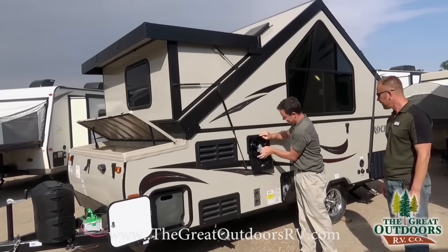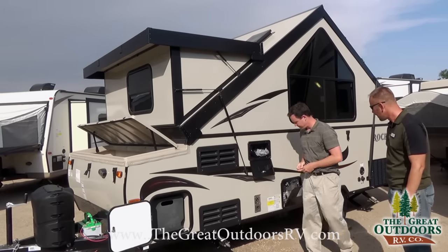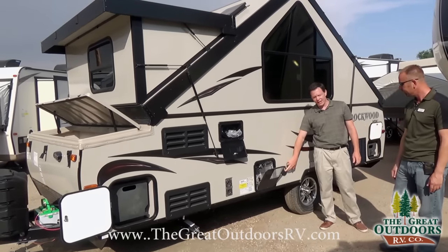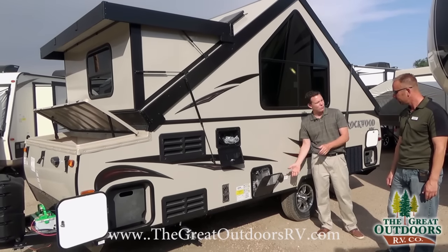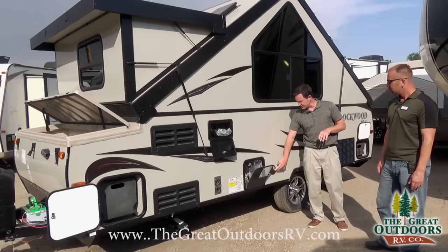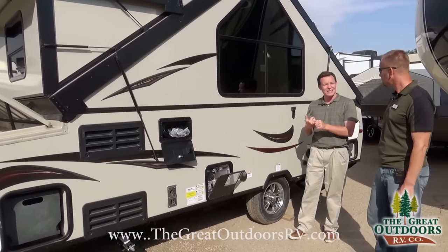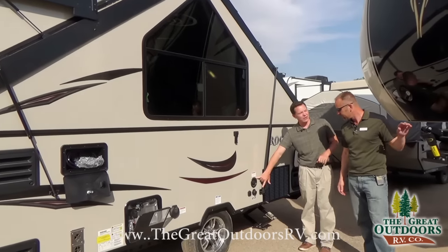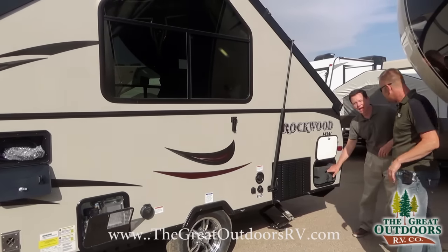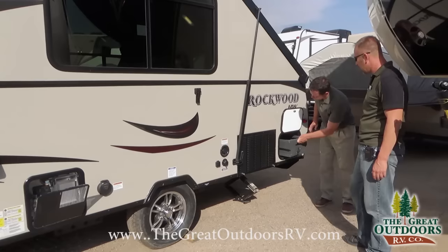We have a six gallon hot water heater on here, so that'll suit plenty of your needs, especially on a coach like this — six gallons is actually quite a bit of water on board. 30-amp service. It does have an air conditioner and a heater on board so you can utilize both. It also has an LED light that tells you whether you're plugged in and whether you have power at the pedestal — great for troubleshooting. 20,000 BTU furnace and an extra heater on the Cool Cat AC. 20 gallon fresh water tank, city water connection, TV inlet, and more storage.